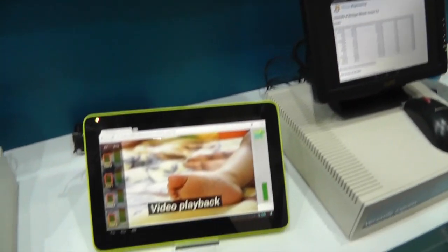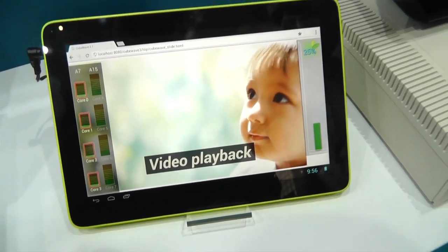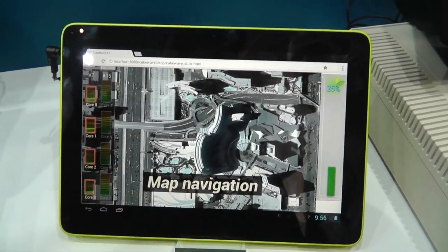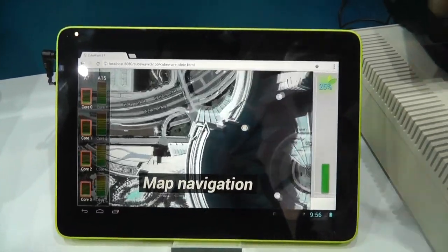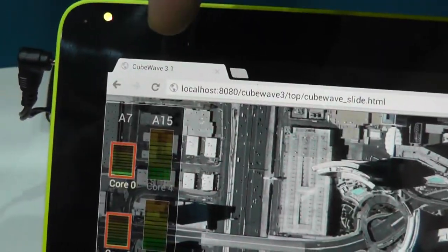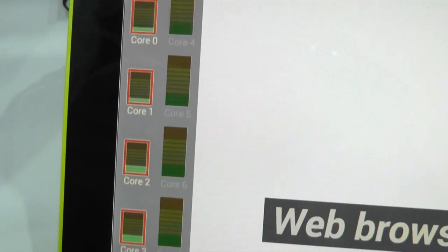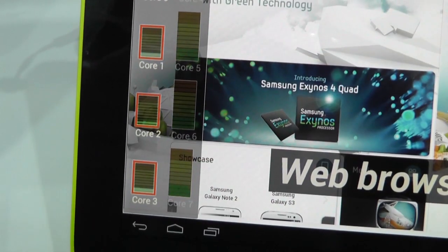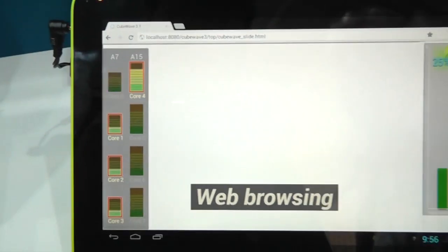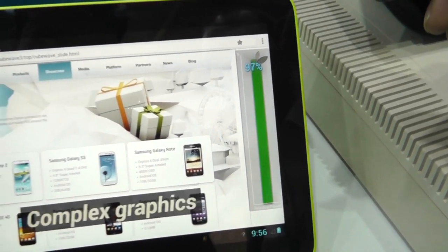So big.LITTLE — this is the Samsung Octa. How does it all work? So what the demonstration is going to go through is different use cases. Here we have map navigation. What you'll see on the left-hand side is it's showing you the core activity, and these are CPU matched, so it will either be an A7 or an A15 across the four configurations. And then on the right-hand side it's showing you how much energy the system is using at that point in time.